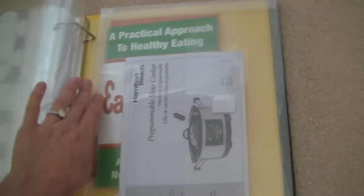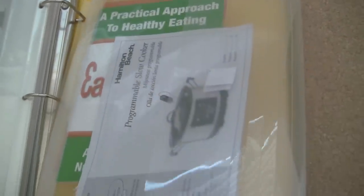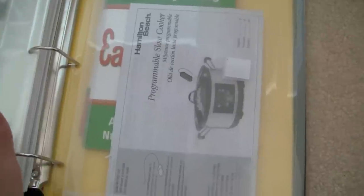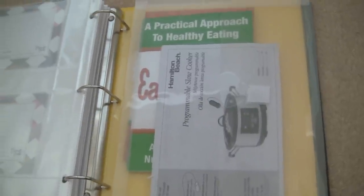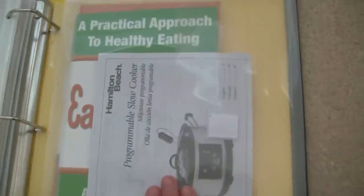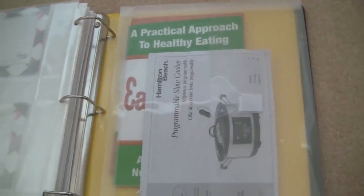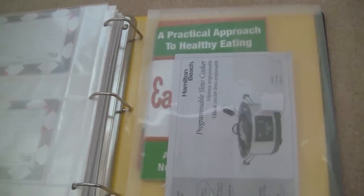In the very back of the binder, I have one of those gusseted binder pockets like I showed in my warranty and manual binder. I moved my slow cooker manual from that binder into this one because I'm keeping this binder in the kitchen. The slow cooker manual has temperatures and cooking times that I don't always remember. I also have the booklet for my food scale in here, which has all the codes for measuring and checking calories.